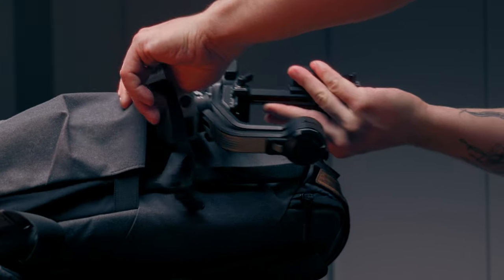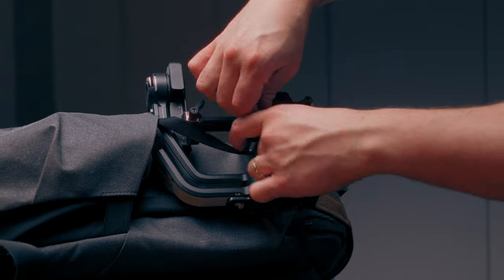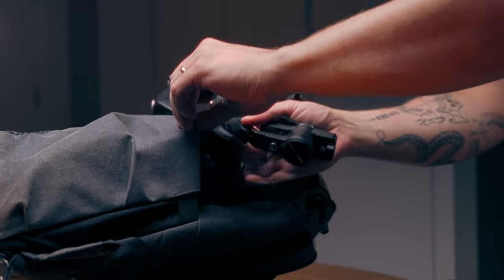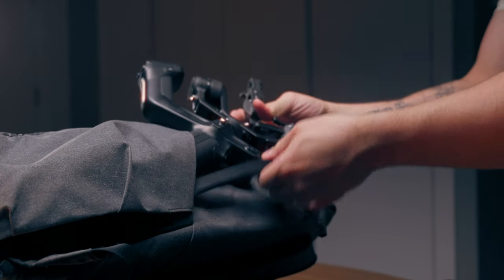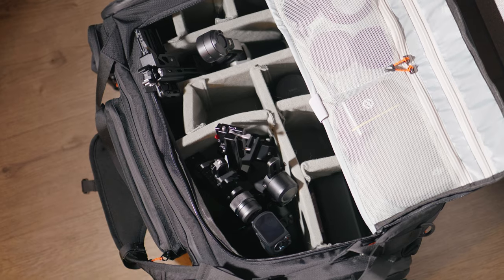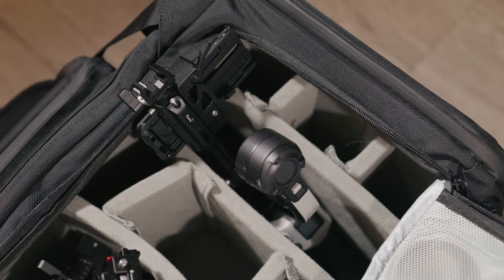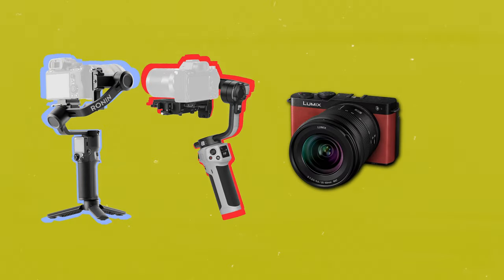Our next category is portability. To judge this we're going to be using a very simple test: how easily do these gimbals fit in my backpacks? I personally like to carry gimbals in the outer side pockets of my Peak Design backpack, and the DJI RS3 Mini and the Jiyun Cinepeer Weevil 3E both fit very easily into these side pockets. But the Feiyu Tech Scorp Mini 2 just doesn't — because of its shape it isn't really suited to fit into a space like this. With my SAC backpack, all three fit comfortably because it's customizable. So a point each to the DJI and the Jiyun gimbals as they both fit into a wider array of backpacks.